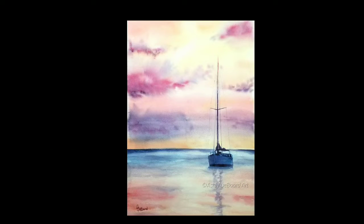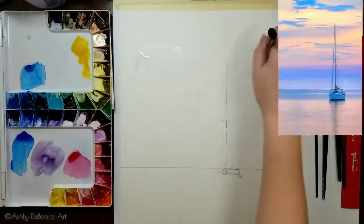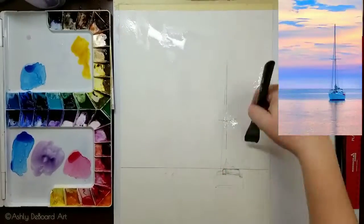Today we're going to paint a sailboat at sunset using only three colors, and we're going to use Strathmore 400 paper because a lot of beginners use pulp paper. Let's go ahead and get started.